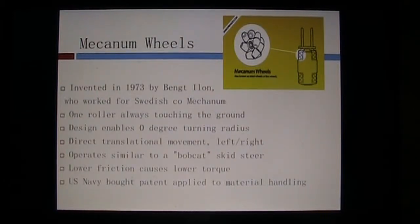Looking at the Mecanum wheels themselves — in the top right corner you see a yellow graphic, and on the left there is a pictorial of the actual wheel itself. You see a hub with many rollers attached to it. Those rollers are at a 45-degree angle, and what they do is help maintain surface contact at all times so that you can pivot and go left to right on a zero-degree turning radius. Each one of these wheels is driven by an individual motor, and there is a lower amount of torque just due to the nature of the design.